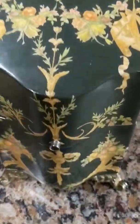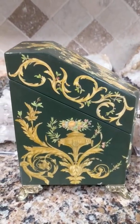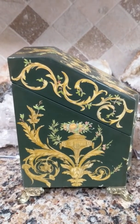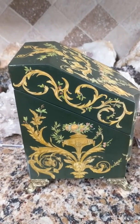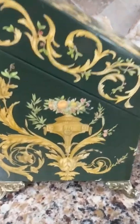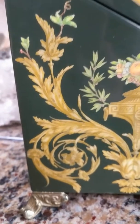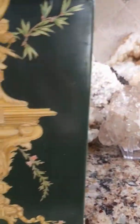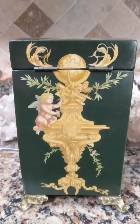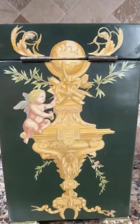Let me turn the box so you can see it sideways. You can see it has a very odd shape, and you can see the green color a little better from this angle.